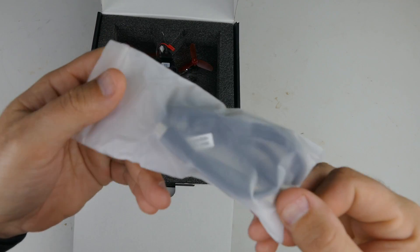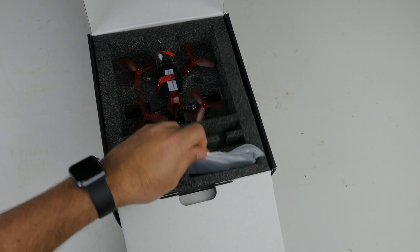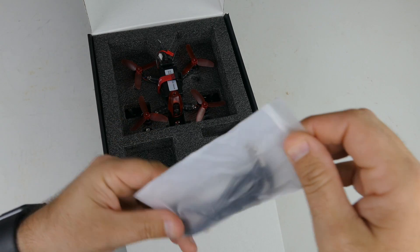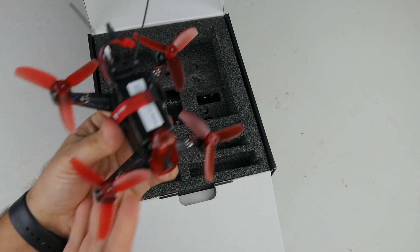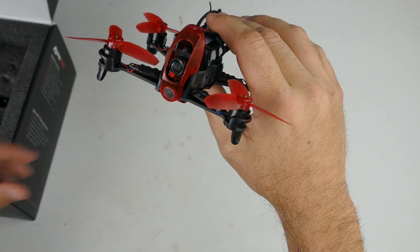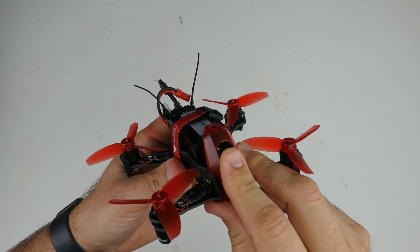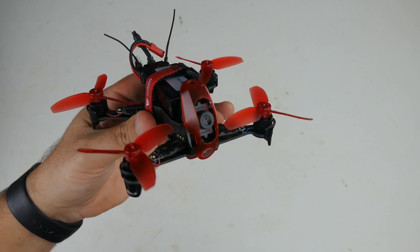We've got a USB cable, and again the packaging of this thing is just really slick — they've done a really, really good job. That USB cable is to connect to your computer to do CleanFlight. This is an eighth-inch cable for your controller. And here it is — look at that, looks really nice. I'm not going to lie, I really, really like it. I like the housing that they've put on it and the guards for the camera. It's got a little protector on the camera lens — we'll just peel that off and let the lens shine.